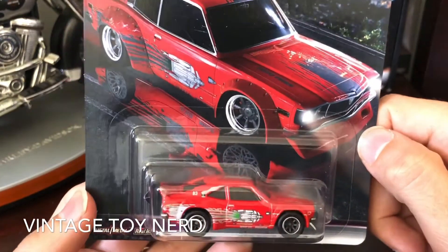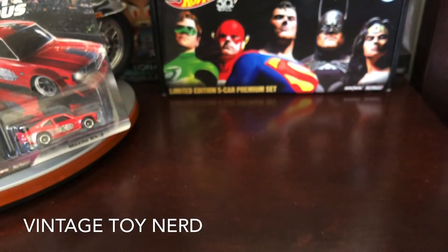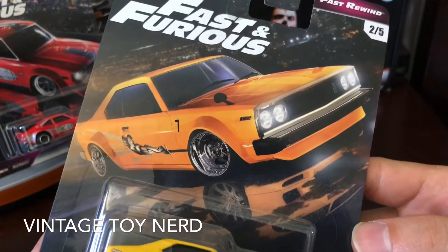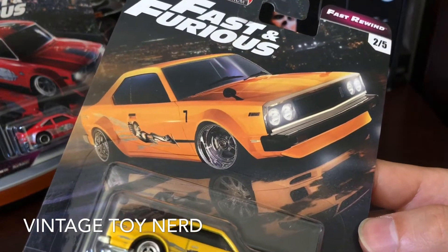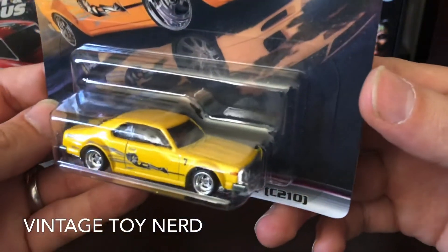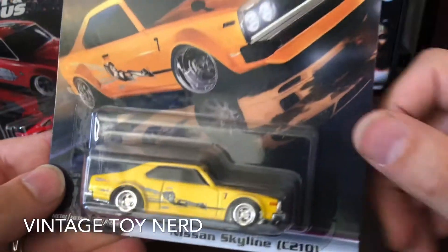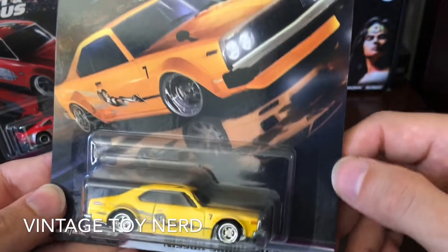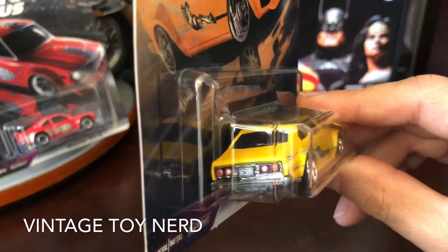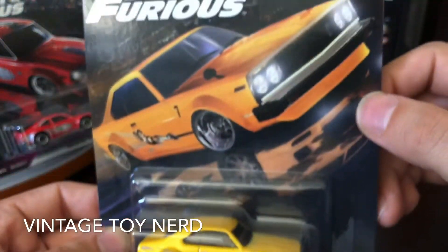Let's move on to car number two, which is the Nissan Skyline C210. As you can see on the art, it says number seven, just like on the vehicle. The side art matches as well. The only thing it doesn't have is the side mirrors, but I dig the wheels — they match the art on the card. The paint apps are great, and you can actually see this one has California license plates on it. I really dig the detail; I think it has tinted windows as well.